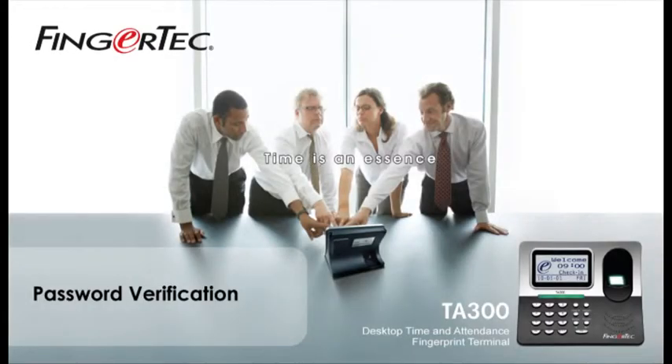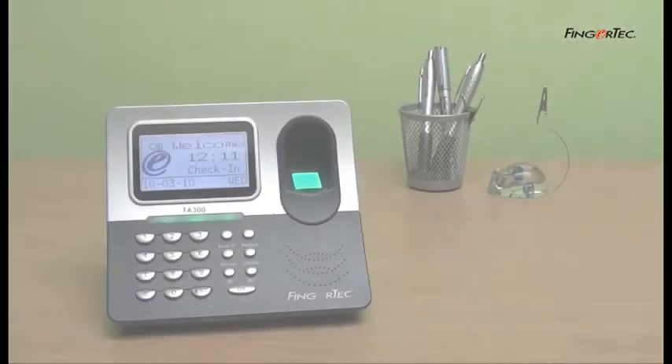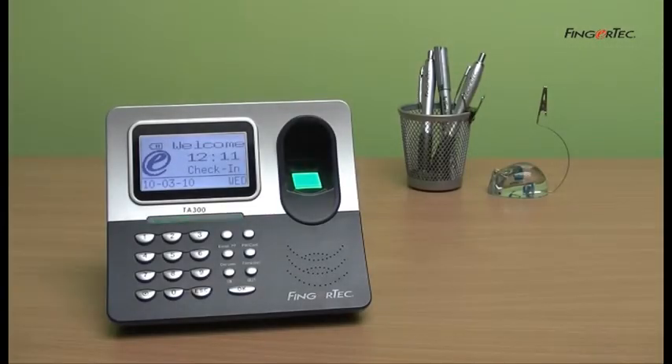Password Verification. Verification via password is important for people who do not have good quality fingerprints for the fingerprint scanner.